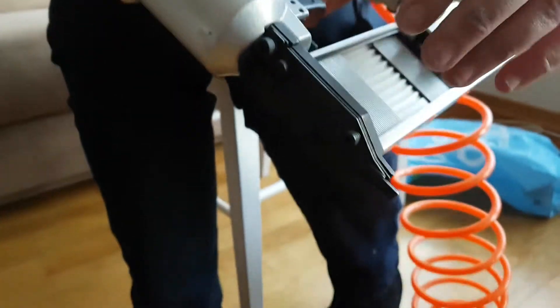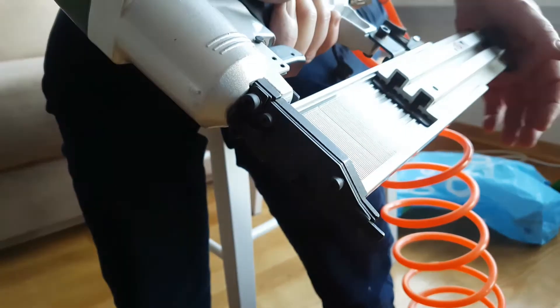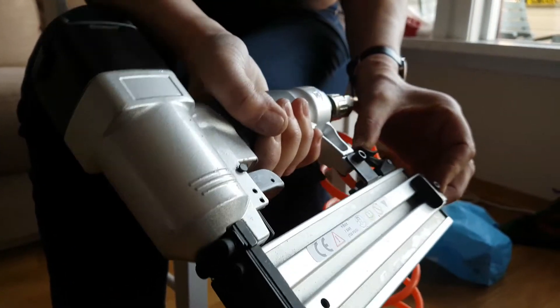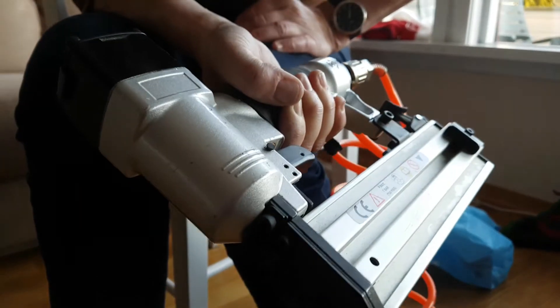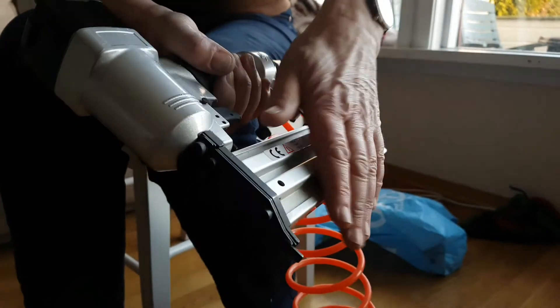I shouldn't have done this — it was easier last time. Ah, let's see — now it's locked and loaded. And then I lock it like so, and it's locked in place and ready to use. Yeah, it's like the magazine is now full of nails.